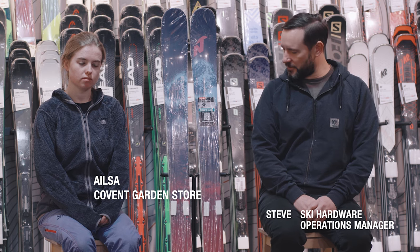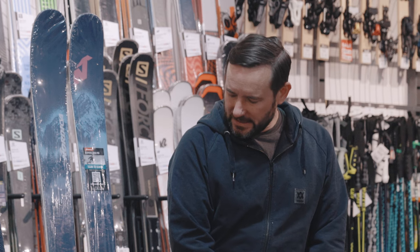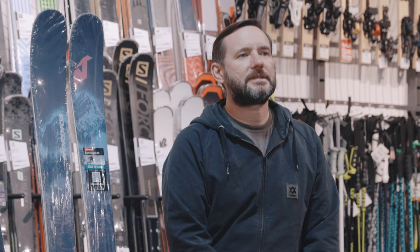Hi, I'm Steve from Ellis Brigham. This is Elsa, and we're here today to talk to you about the new Nordica Santorана 93. We got to ski this last year in Glenshee at the end of the season in some very mixed conditions, including some great conditions. We'll come back to that in a second, but first here's Katie from Nordica to run through some of the technical info on the ski.